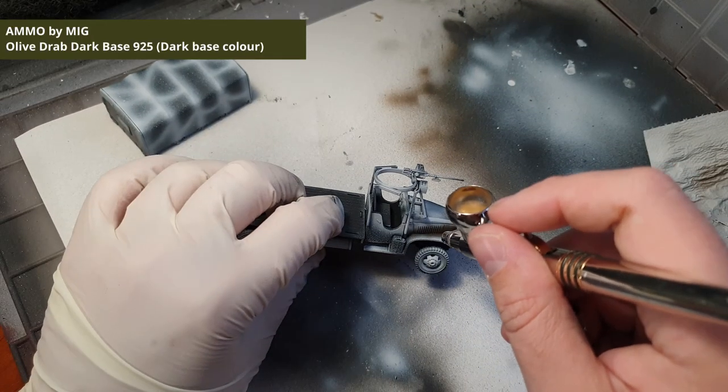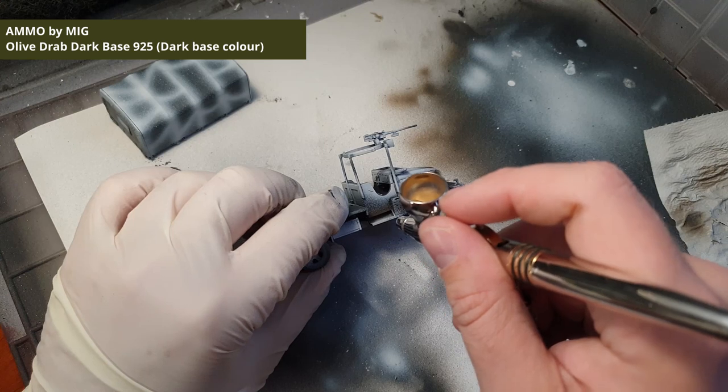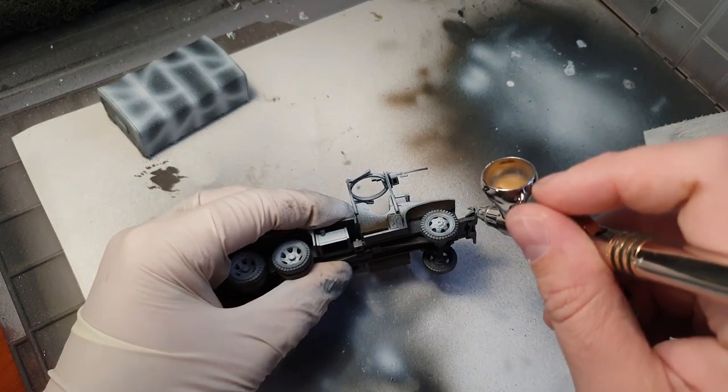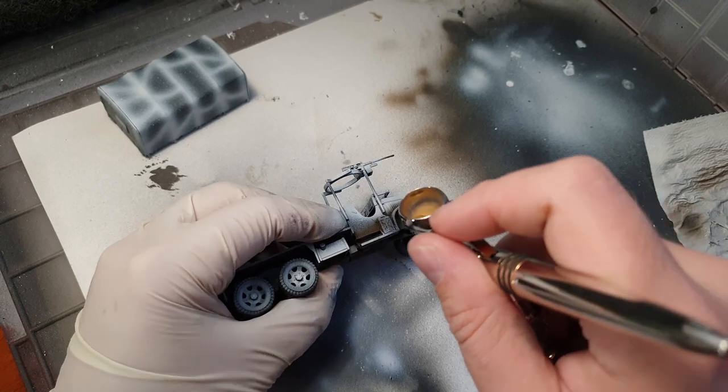We can now start by applying the first dark base color. Here we will aim for the lower and darker parts of the truck — it would be inside the mudguard, the underside of the truck, as well as inside the cab.